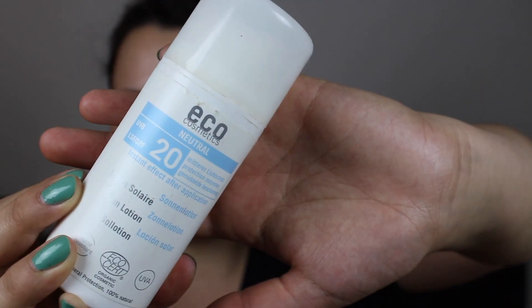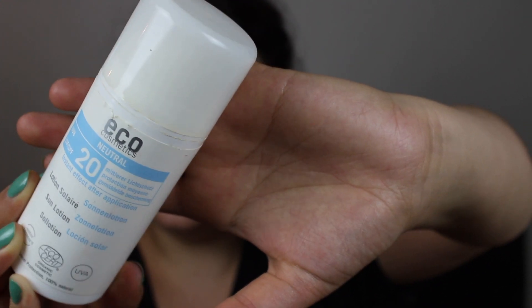Then I have some sunscreen — this is the Eco Cosmetics Neutral with SPF 20. It is eco-certified, water-resistant, UVA-proof, organic, vegan, and carbon dioxide neutral. It was really nice, had a natural herbal scent to it, and I didn't get burned so I'm presuming it did its job. If you don't like a herby, natural scent this is not something I'd recommend. It was a little bit more expensive, but I would definitely consider purchasing it again.